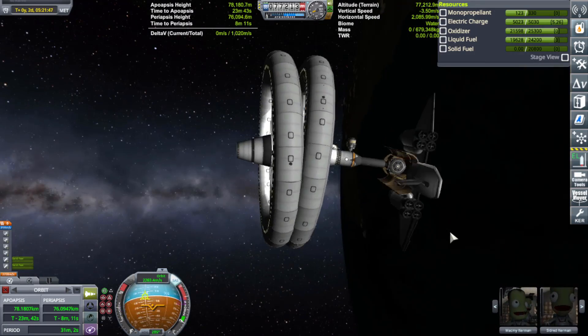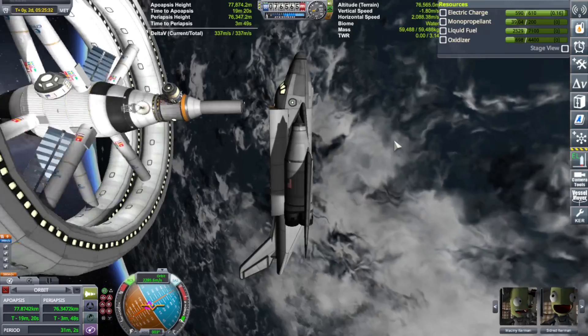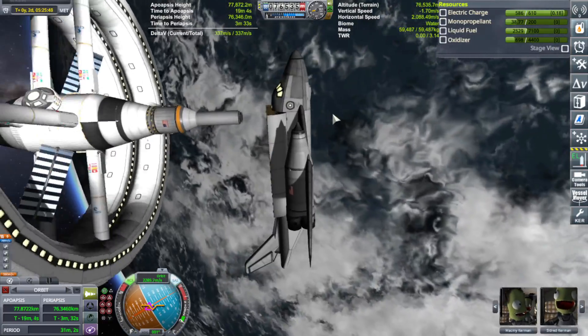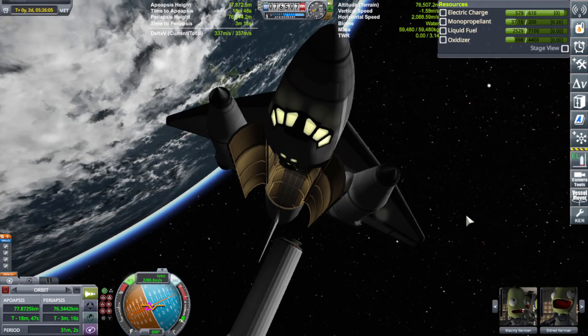I almost had an accident, but I was lucky enough to detach the SSTO and get everything back into control. So there you have it — a one launch dual ring spinning folding space station in space.